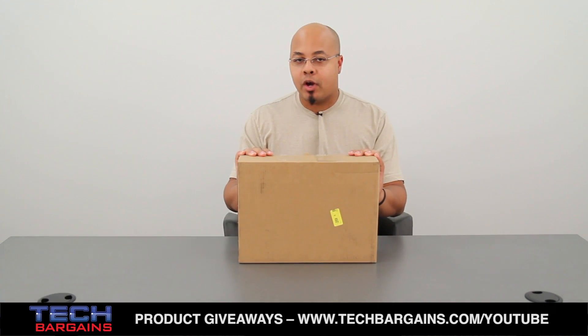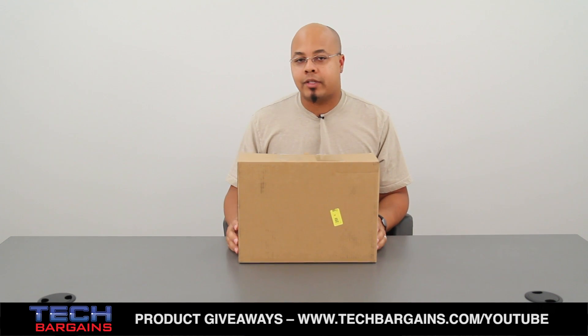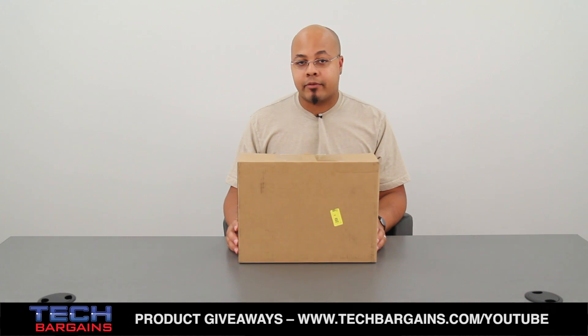We just got this one into the office and we thought we'd open it up and show you exactly what you can expect whenever you order one from google.com/chromebook, hp.com, or you pick one up at one of your nearby retailers.